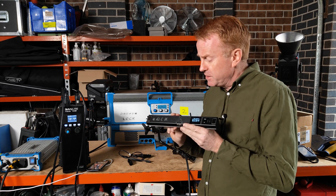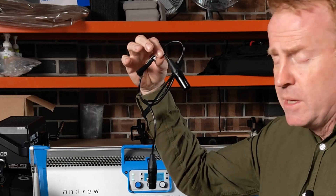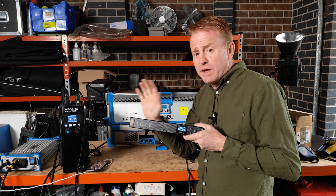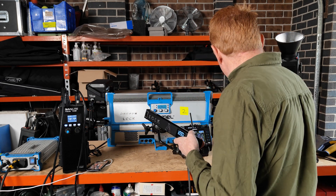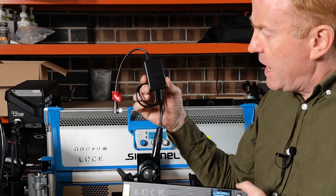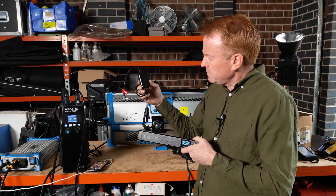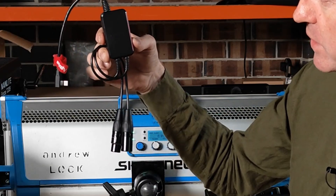Here's what I found. If I use the Amaran cable — the cheaper cable — this does not work at all as a CRMX receiver; none of the lights receive a CRMX command. Now if I use the more expensive Aputure cable, which is only six US dollars more, and the Aputure cable has this box on it — that's how you can tell if you've got the correct one — this works superbly as a CRMX receiver.